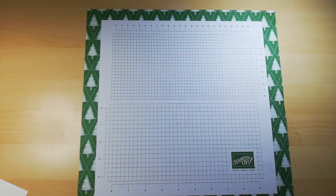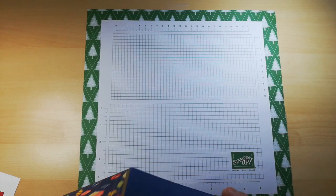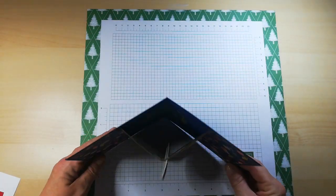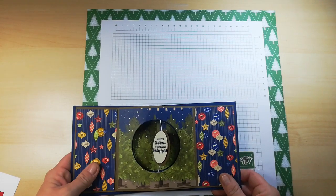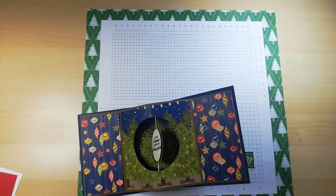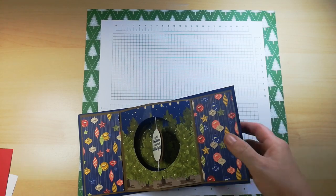Hi everyone, welcome back to the channel. Thanks for joining me today. You might have seen on social media I done a little template card following on from a lovely suggestion from one of my craft class ladies, Val. I'll quickly show you her card — she made it using the Wrapped in Plaid stamp set.